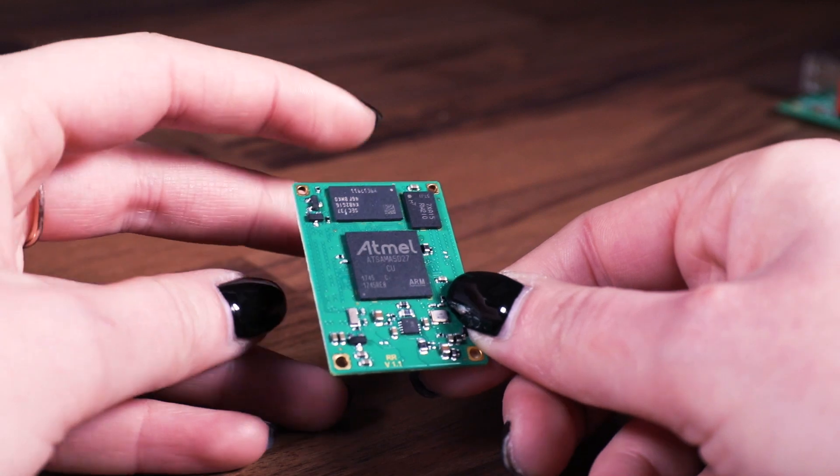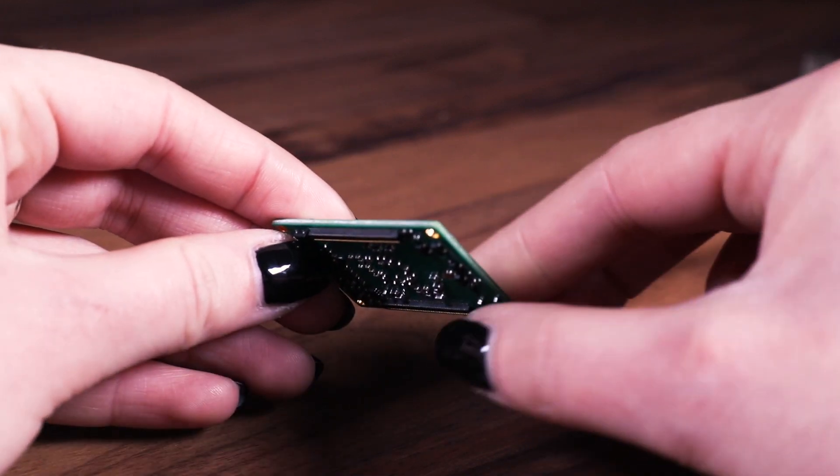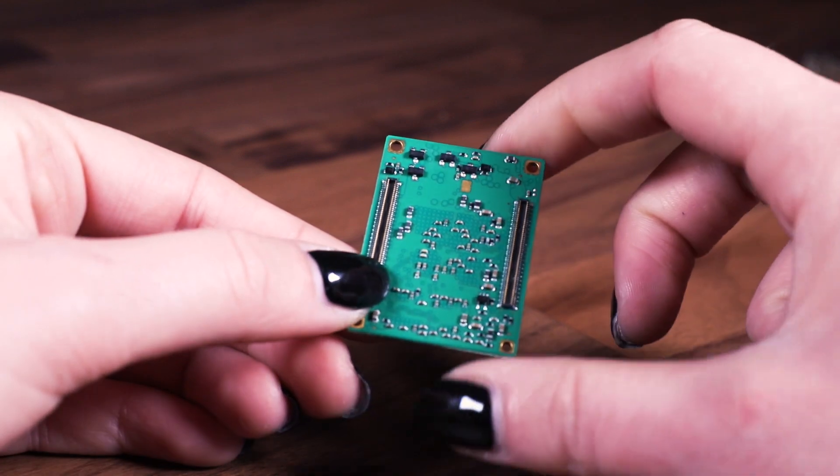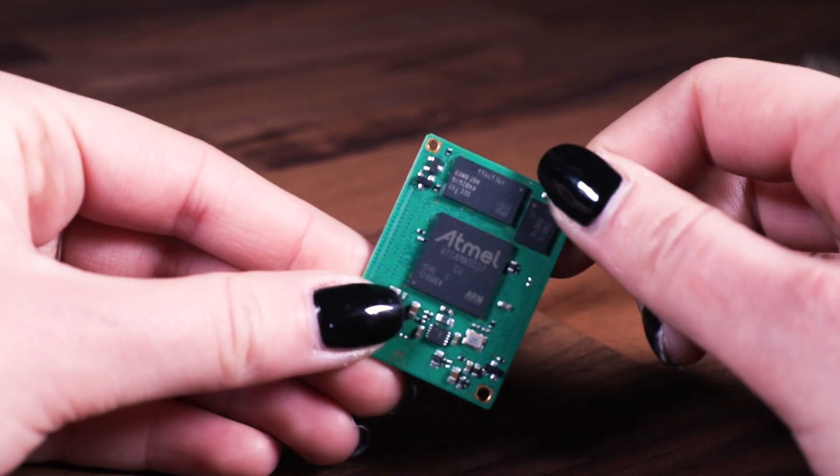Last but not least, there are so many GPIO lines, buses, and analog inputs that it is very hard to find an application where it cannot be used.